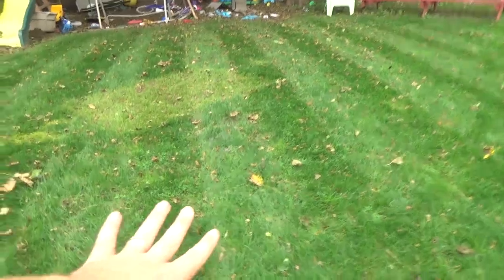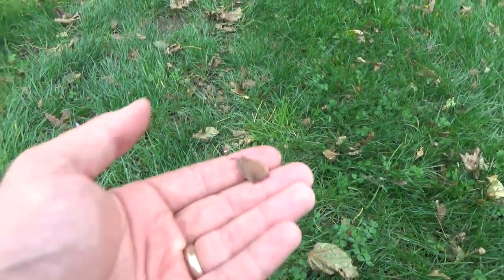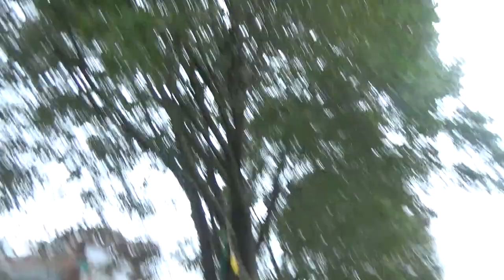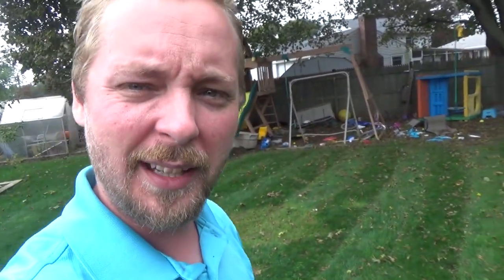Alright, so hopefully on camera the stripes are looking pretty good. You can see there are still leaves. If this was the end of the season I would go over it again and again until they're broken down into little pieces. But since I'm going to be mowing it every week and there's still a ton more that are going to drop, I'm not too concerned right now about it being perfect.